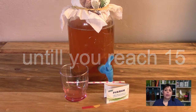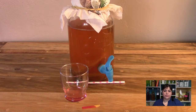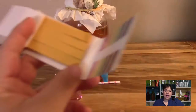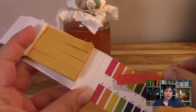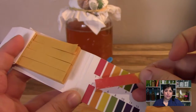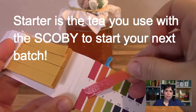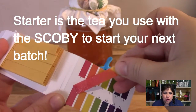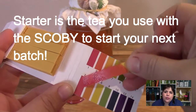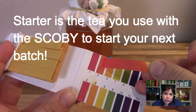Then compare the test strip to the numbers on the chart. The pH here looks like a 2.5 because the color is between 2 and 3, which makes this the perfect starter liquid. So that kombucha you can actually use as starter tea because the pH is low enough to do that.